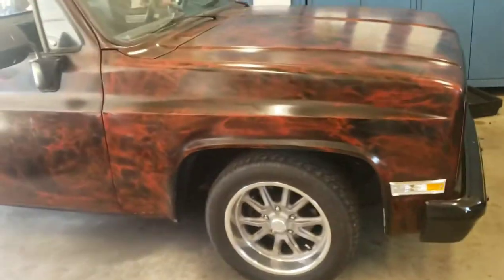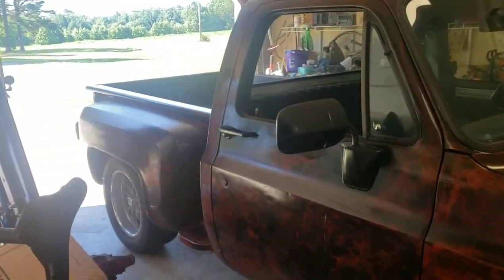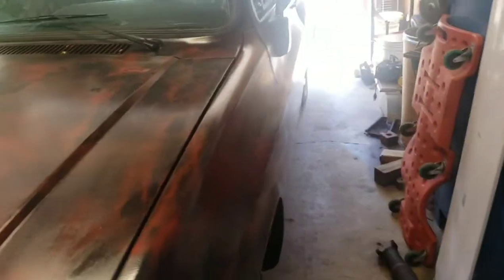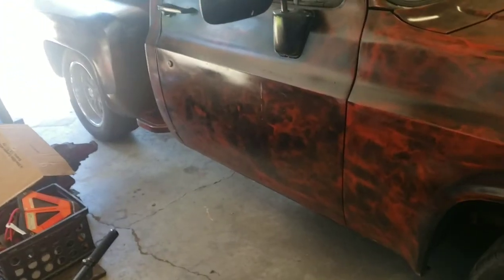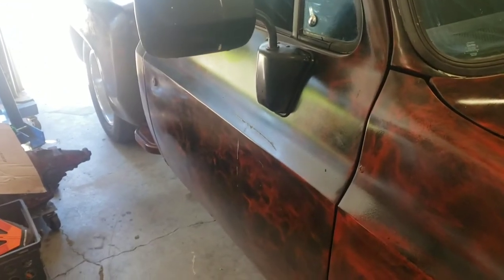This is my '81 Chevrolet C10 — short bed, step side. Some people love the step side, some hate them. I like all the trucks but I'm really liking this one. It's shinier than normal — sprayed it down with SC1, well, half of it. If you look over here it's still dull and nasty. Just took out the TH350, put a 700R4 in it. Bolted right up like it's supposed to. I did have to get my driveshaft shortened because I have a short shaft — the 700R4 is three inches longer, so the driveshaft needed to be three inches shorter.